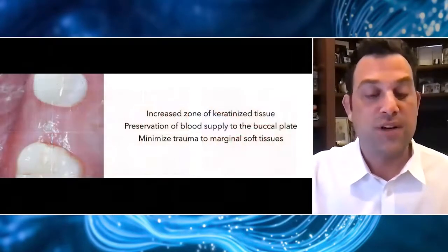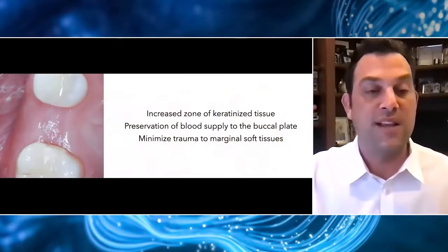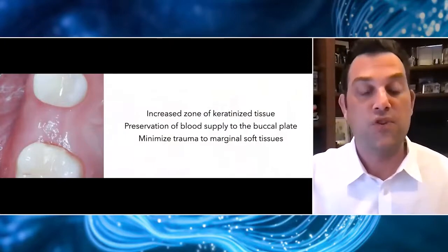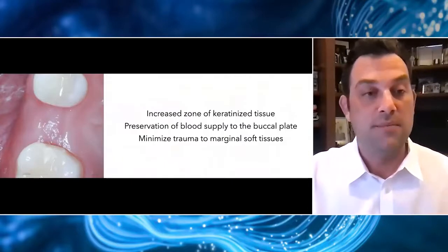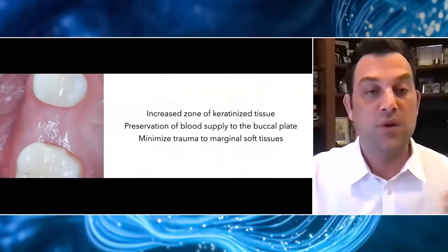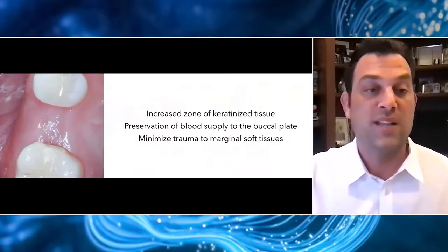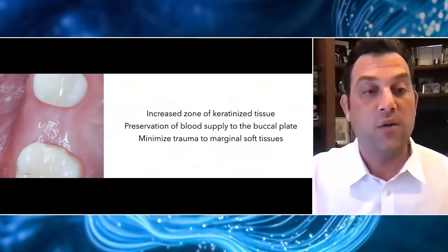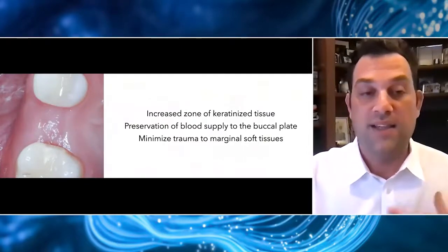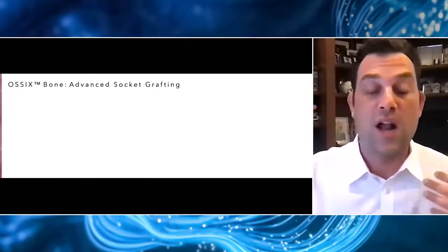Sockets can be treated a lot of different ways, but it's really important for all of us to appreciate the benefits of not raising big flaps and doing minimally invasive treatment when possible. As you can see here, we didn't move the mucogingival junction — we have this beautiful increased zone of keratinized tissue, and we're really preserving the blood supply to the buccal plate by not elevating the periosteum. Of course, a lot of the cases that present to my clinic present with a lot more complicating factors.